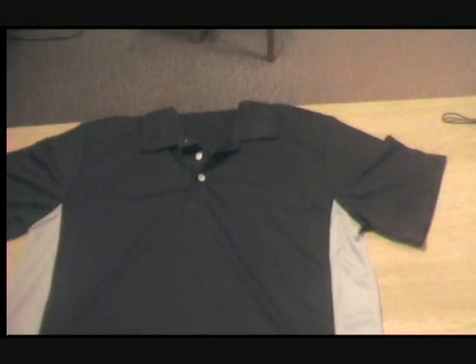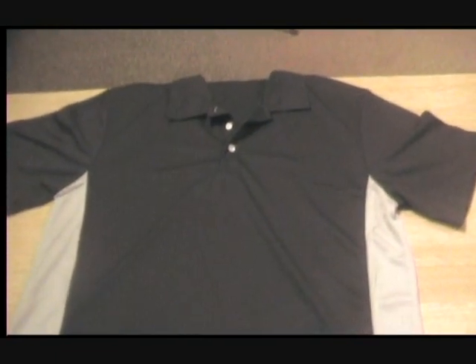You can have it at the moment in any colour you like, as long as it's black and grey, but we will be bringing out different colour combinations in the future.